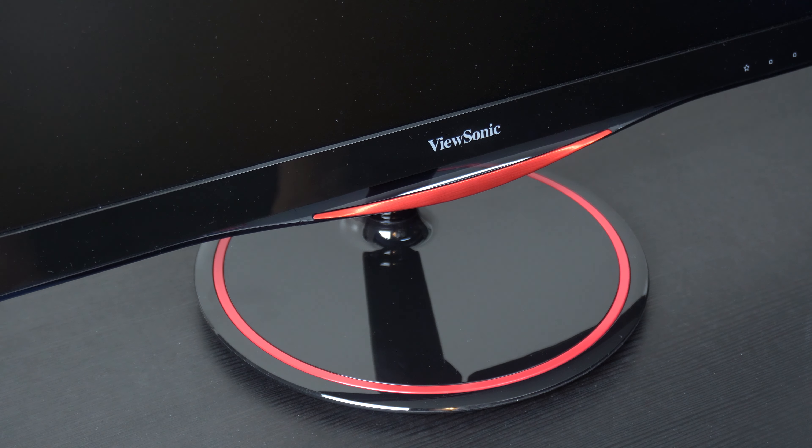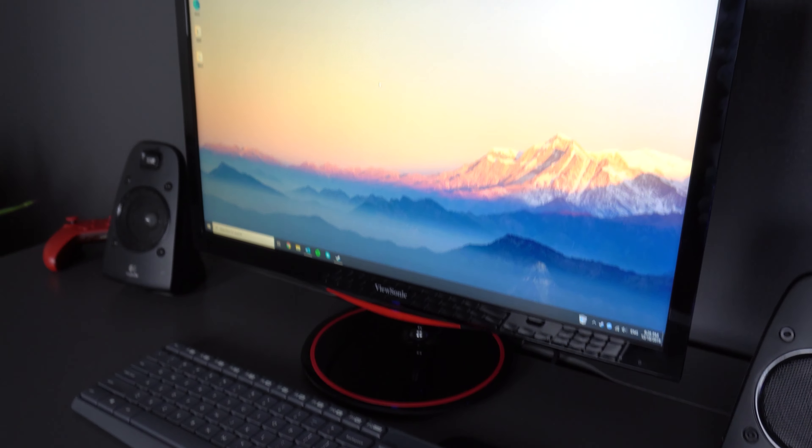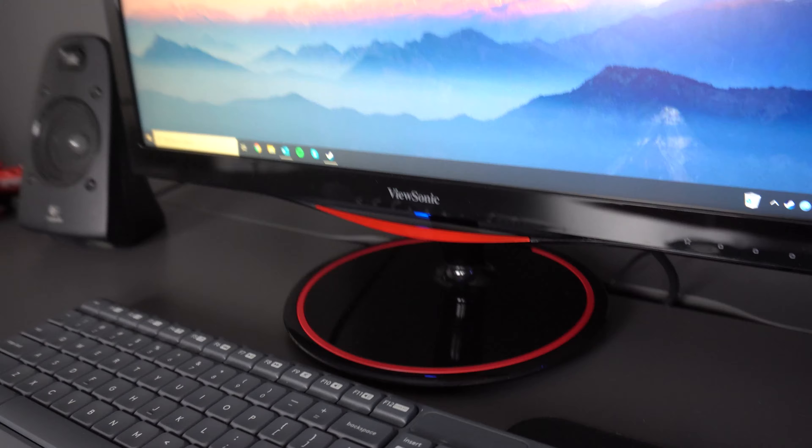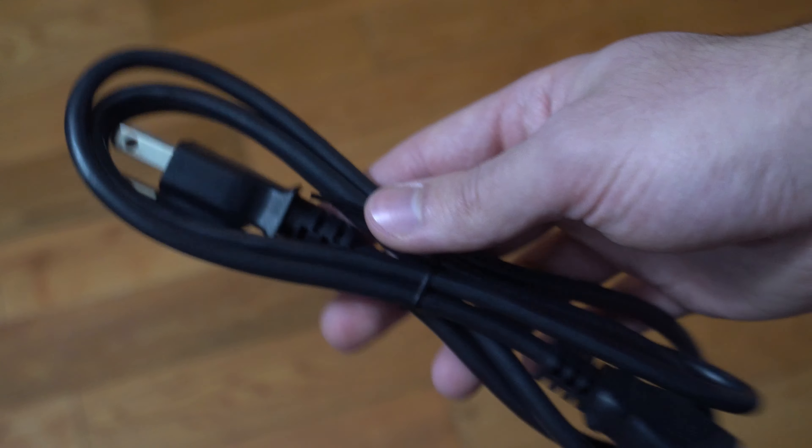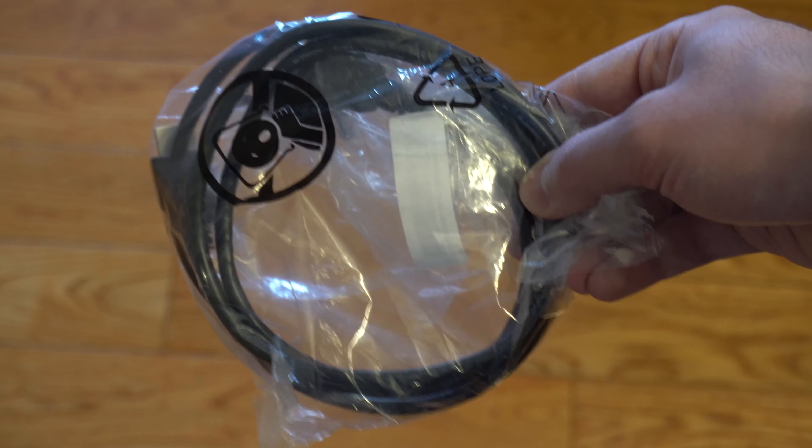ViewSonic has decided to add these red accents, I guess to emphasize that it's a gaming monitor. Not a huge fan of the aesthetics, but that is subjective — and when sitting on its own it doesn't look too bad. They do have the ViewSonic logo on the top left, which I always kinda like. In the box you also get the power cable and an HDMI cable. Even though they give you this HDMI cable, I don't recommend using it because you can't actually get FreeSync with HDMI — it's interesting that they include that, maybe because it's more universally used or cheaper. Go ahead and put this aside and grab a regular DisplayPort cable instead; I'll leave a link in the description for the one I personally use.